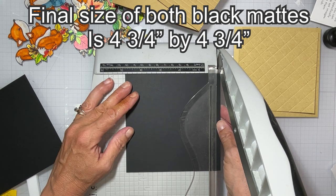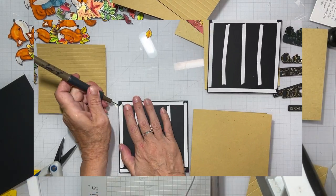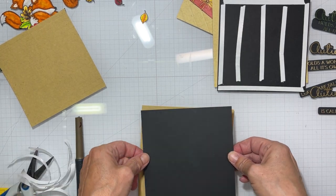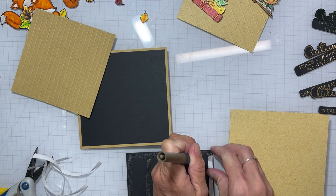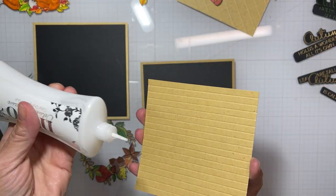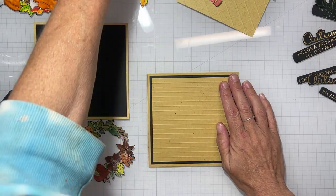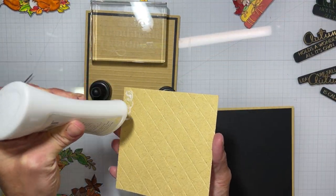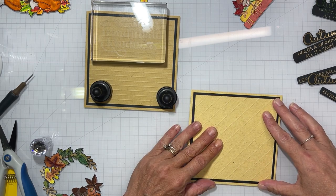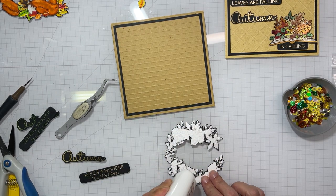Now we're going to trim down our two black mats. The final size of both of them are four and three quarters by four and three quarters, leaving just a little bit of a frame from the card base and then a little bit of black frame around the card front itself. Now they both go on the same way, but I'm going to spare you the trouble of seeing me pick off all those release strips for another five minutes of the video — that seems to take forever. Then we're going to adhere our front panels to the card backs. I did that first one with the horizontal lines — I made sure they were going horizontal — and on both of them I made sure that the embossed side was facing up so that there were raised edges in the texture.